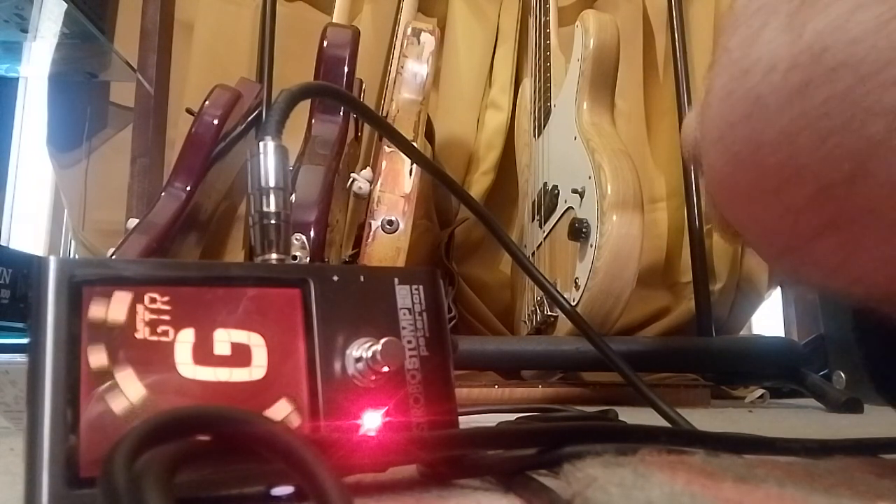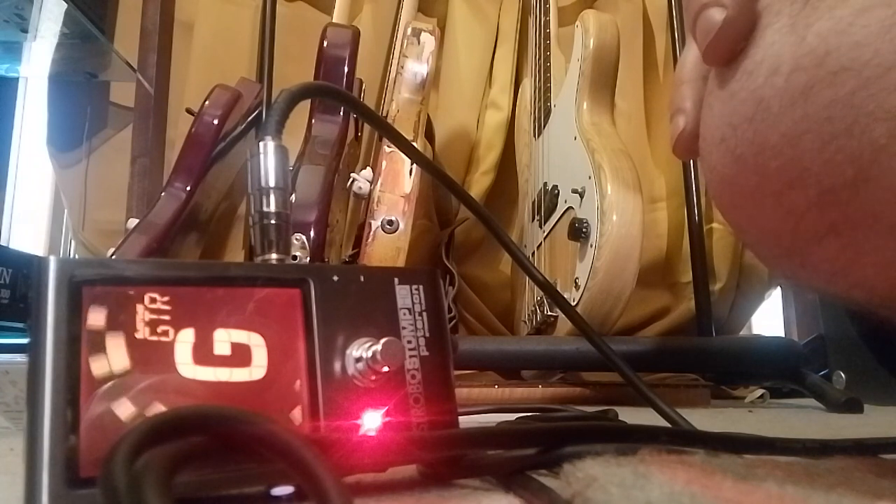So I've done this guitar probably months prior. I didn't just do it to prove a point. So I did this on a centric tuner, which is a bit more accurate than like a strobe. They're both pretty dead on, but the centric tuner is like spot-on.